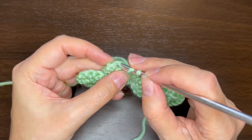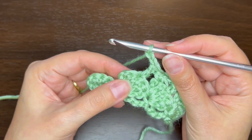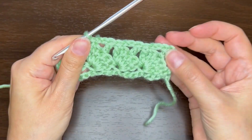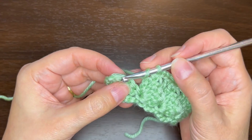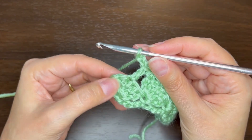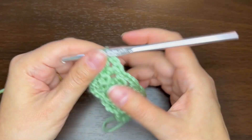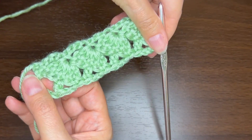Skip two double crochets, double crochet into the next one. Chain 2, skip the next double crochet, and do a single crochet in the next chain. One more: skip two double crochets, do a double crochet in the next one. Chain 2, skip the next double, and do a single into that last chain. That's our first two rows — there are our mushrooms.